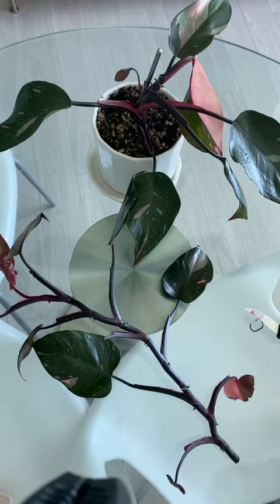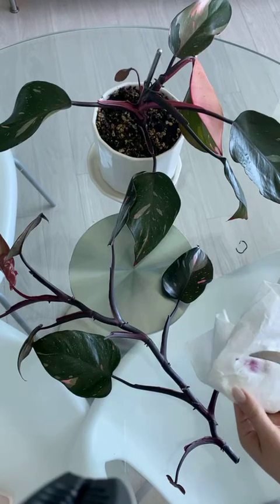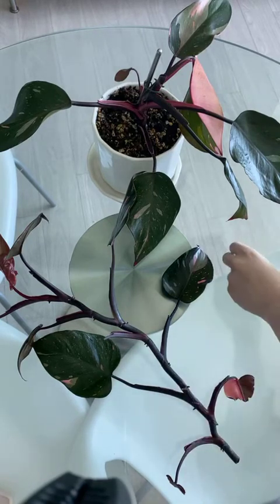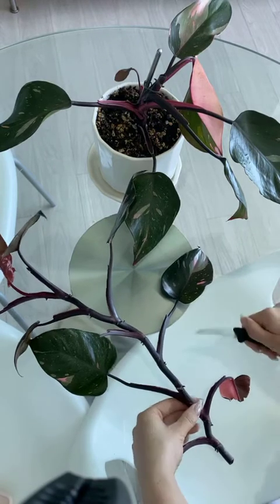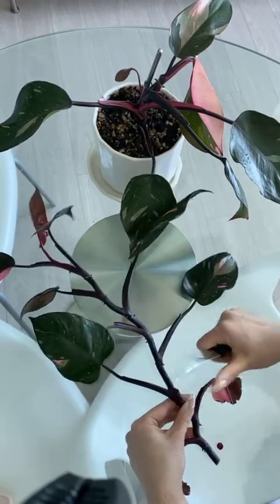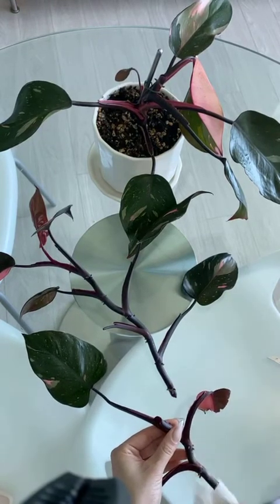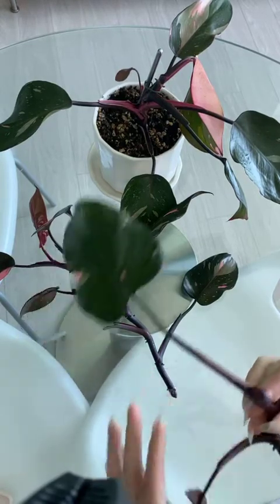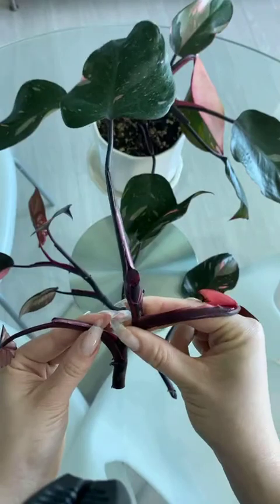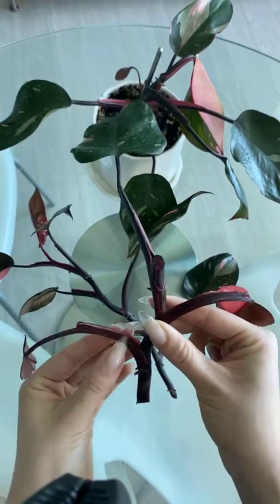Before I make my next cut, I'm going to clean my knife in between — just like humans, these cuts can get infected and have all kinds of problems, so that's why we want to treat everything sterile. Same thing: I'm going to avoid cutting the actual node, looking for about a 45-degree angle. Look at that philodendron blood. So this is now my first intact cutting — that's a beautiful looking plant with one big healthy leaf.